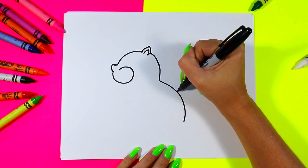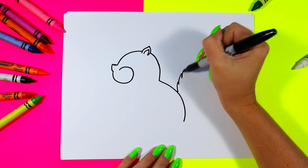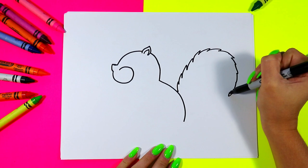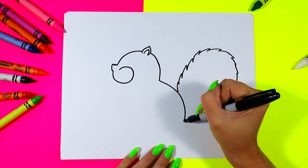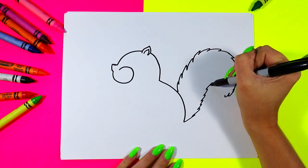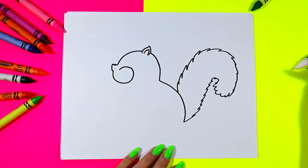We're going to start with a dot halfway up the back and turn it into some zigzag lines that curve around for a bushy tail. Back down to the bottom. Zigzag lines up and around and connect for a cute little squirrel tail.